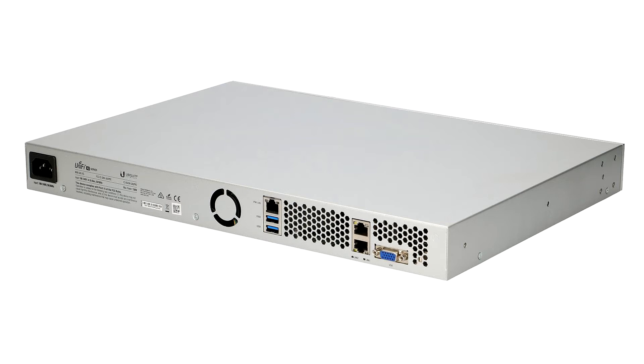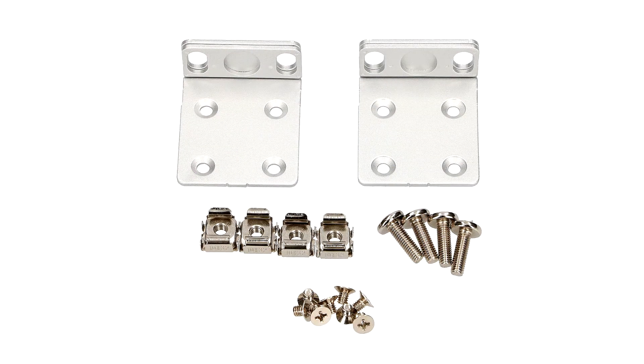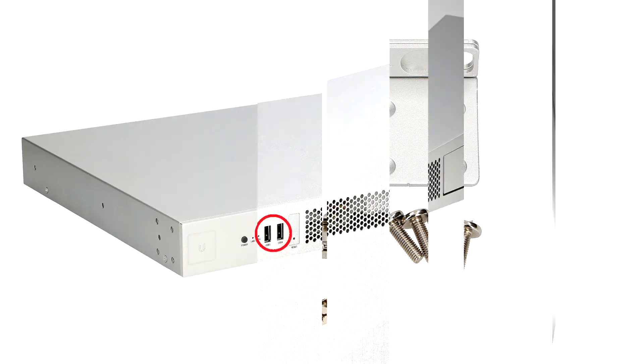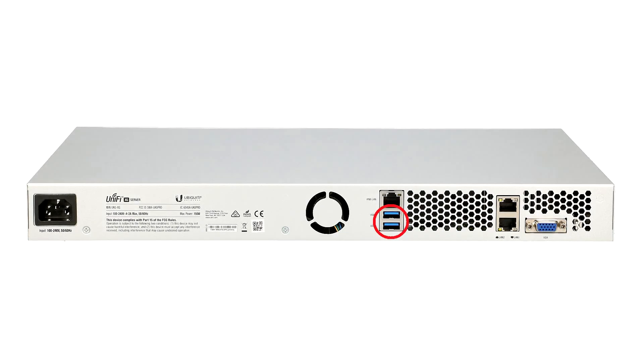It also has two 10G Ethernet ports as well as one IPMI Ethernet port for remote server management. At the front of the device we have two USB 2.0 ports, and at the back of the device we have two USB 3.0 ports.